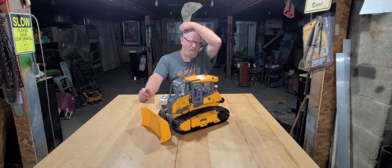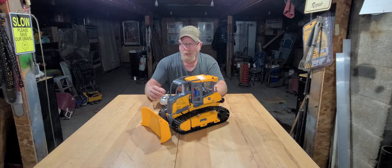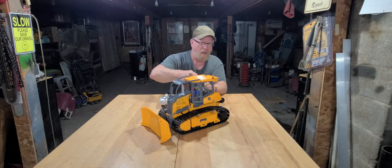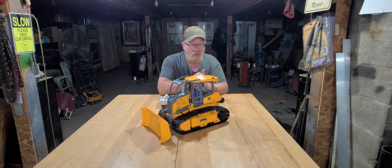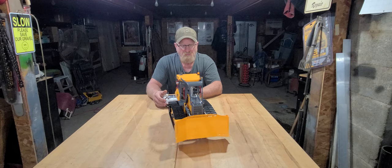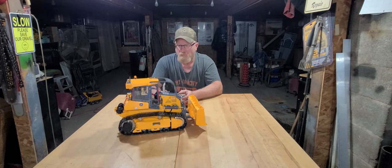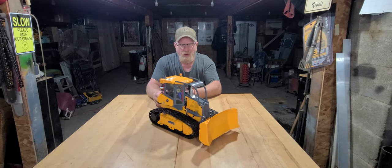That's about the only thing I'm dissatisfied with at the present time — I think it should be a little bit louder. I've got the volume cranked all the way up and that's the best you can get. Pretty simple blade function, up and down. I did take and put a little driver figure in the cab.